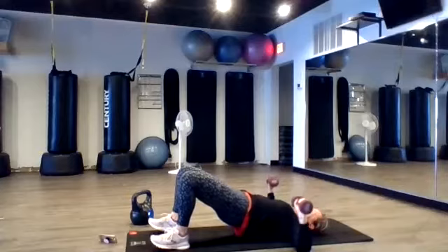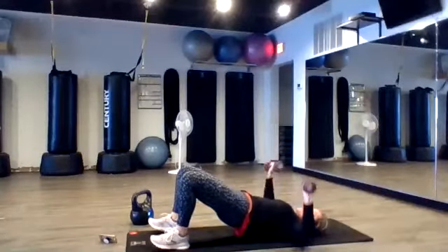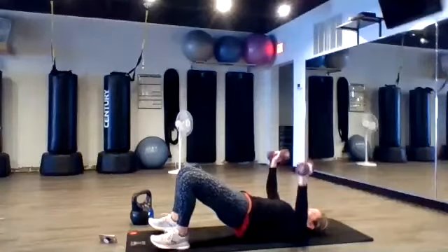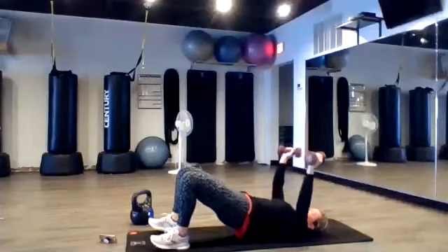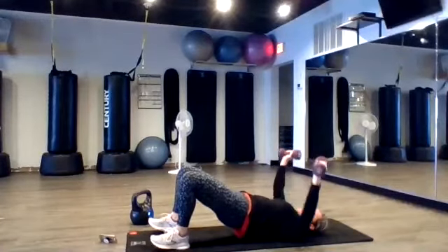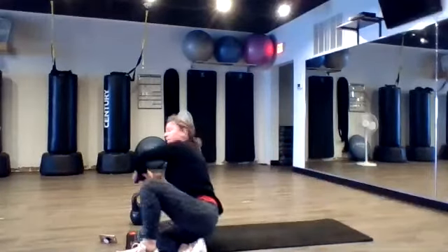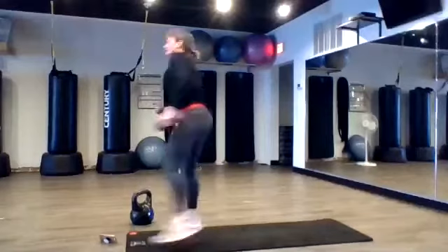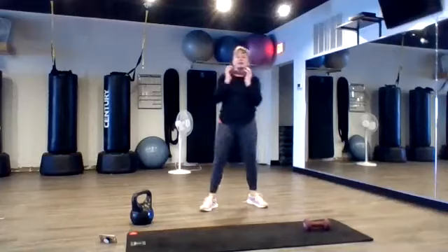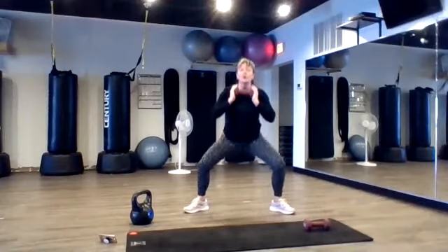So hold chest press down. Four, four. Two. Two. Two. Two. All right. Nice. Good job. Okay. We're gonna do these low squats. Got the weight right here. Let's close to the wall. Four and four. Good job.